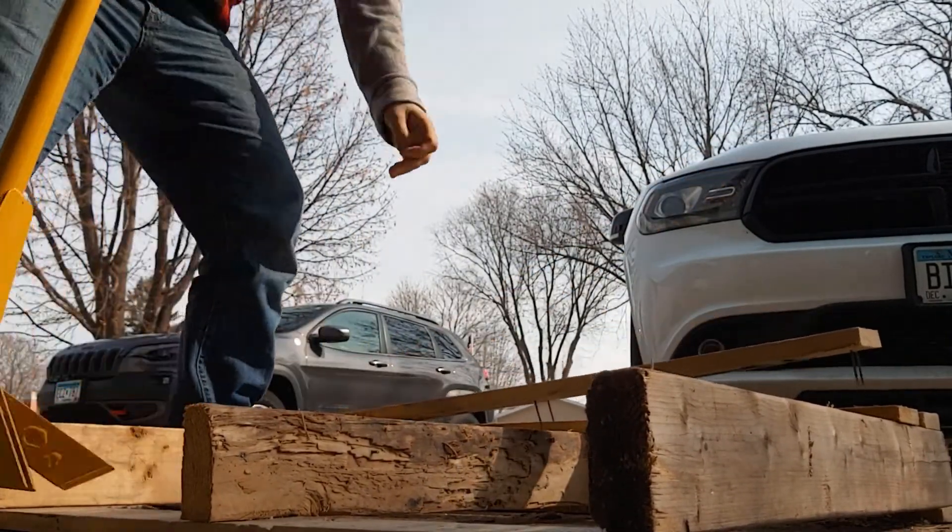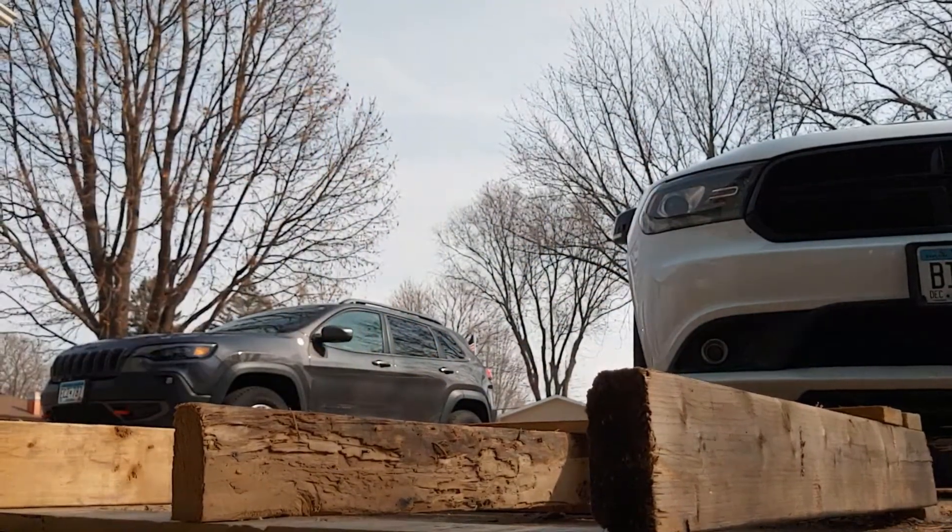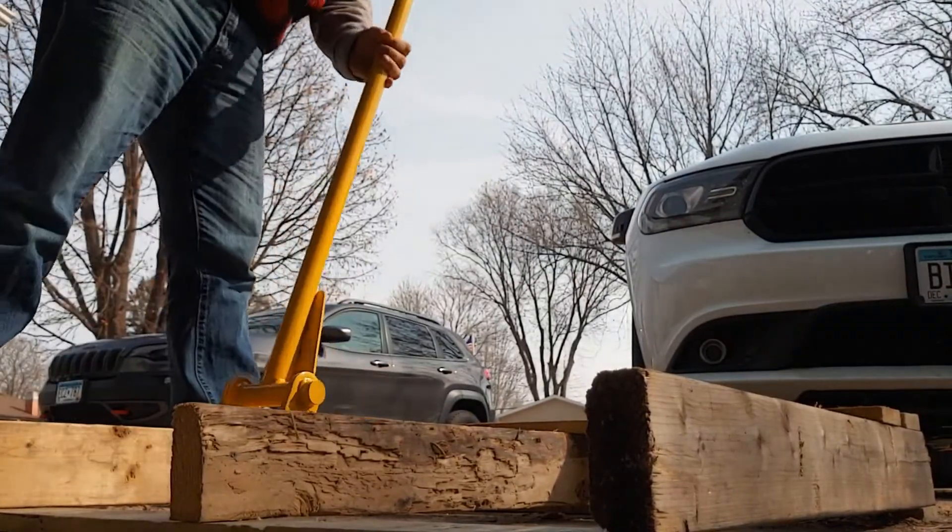Nothing bad happened. All the nails came right out. Right at the end you can see me there just twisting it a little bit, but that's not going to be a problem.